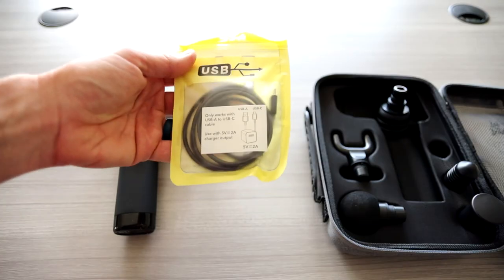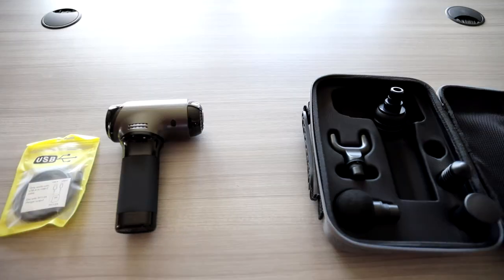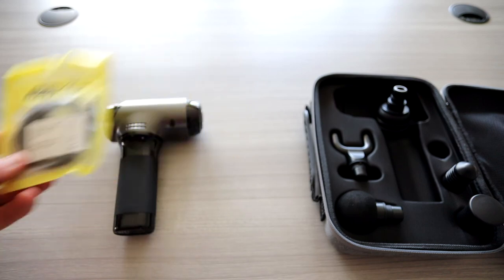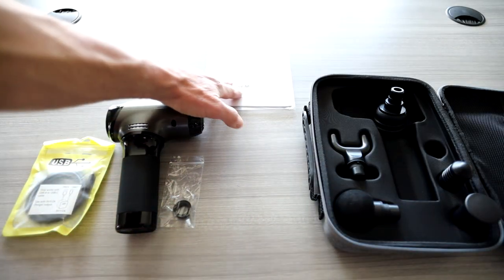In the case you do get a USB charging cable. It does not give you the wall outlet, but it's recommending a 5 volt 2 amp. Most of us have the wall outlets, but it would be nice if they would provide that. There's also a little extra o-ring and your user manual.